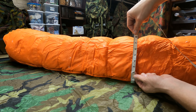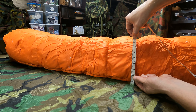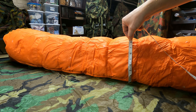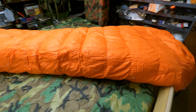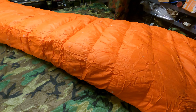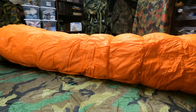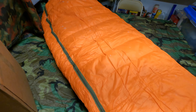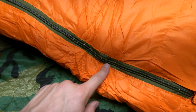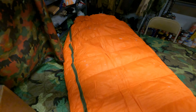I just want to show you guys what this thing has lofted up to already. It's probably been about an hour and a half, and I'd say eight inches — eight inches that thing has lofted up to after being vacuum sealed. That is really amazing. I've got a feeling this thing's gonna be really warm. That is the Arctic Survival sleeping bag — I'm really digging the green and the orange together. Of course they have the orange for signaling.